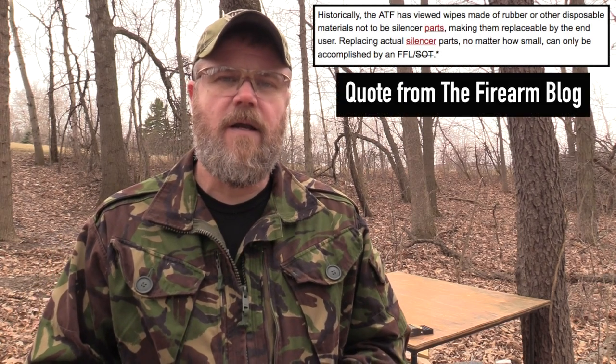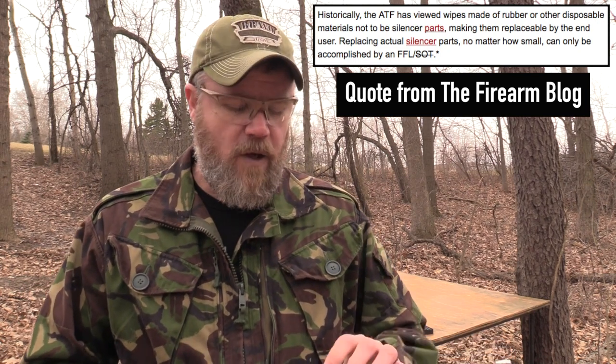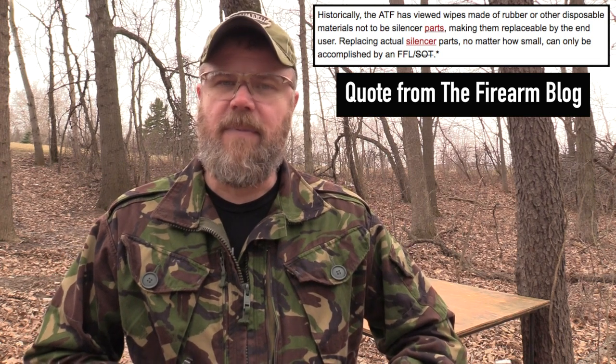One other thing: The Firearm Blog mentioned in their article that a standard FFL — not just an SOT — could change wipes out for you. According to Mike Pappas, this is not true. Only a manufacturer can produce and install the wipes in your can under this current ATF decision. Your local FFL cannot legally do that, and that's coming from Mike, who is in constant communication with the ATF. Federal law is a complete mess, the ATF is a complete mess, and I really hope that gets sorted out. Until then, we have to live with the current craziness of the regulatory body we call the BATFE.